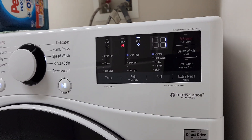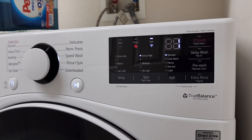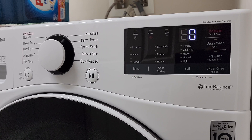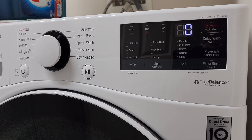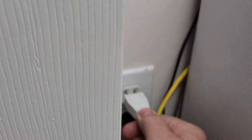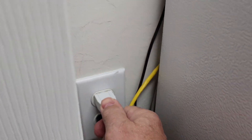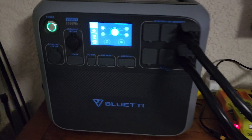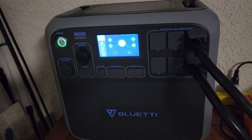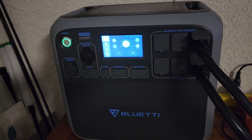It just stopped — one minute left. I'll plug the freezer back in so I don't forget. Let's go back to the Bluetti — and we did it! We washed the clothes with the Bluetti and we're still at 94 percent.